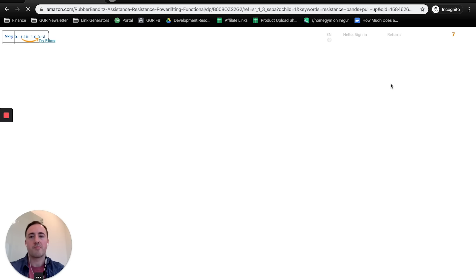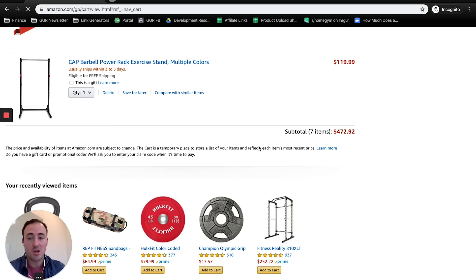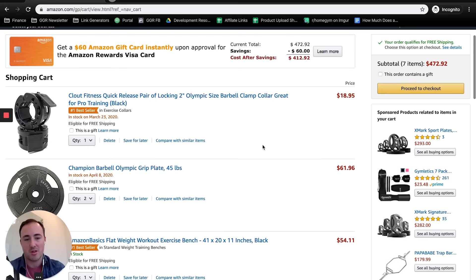I'll put links to all the ones I suggest in the description below. These are your options for building a home gym for around $500 — a lot of this stuff may be out of stock but I'll watch and update the links. Okay, $500 out the door, gym equipment coming in, gains to you. That wasn't the most comprehensive video we've done, but based on what's on Amazon right now, that's what I'd suggest. Thanks for watching — hopefully you subscribe. See you next time, peace.